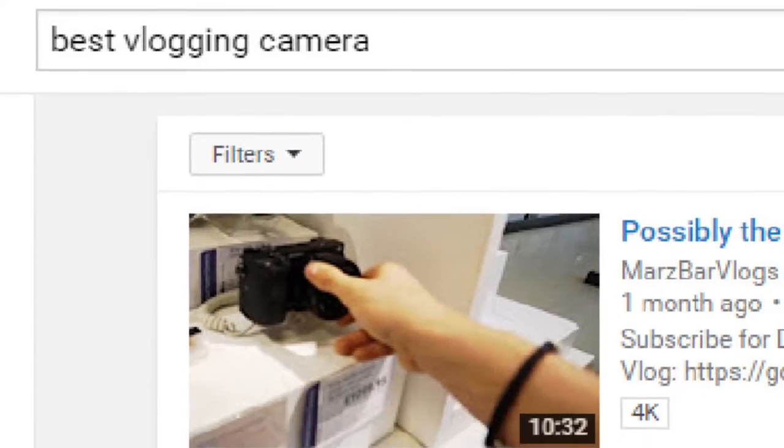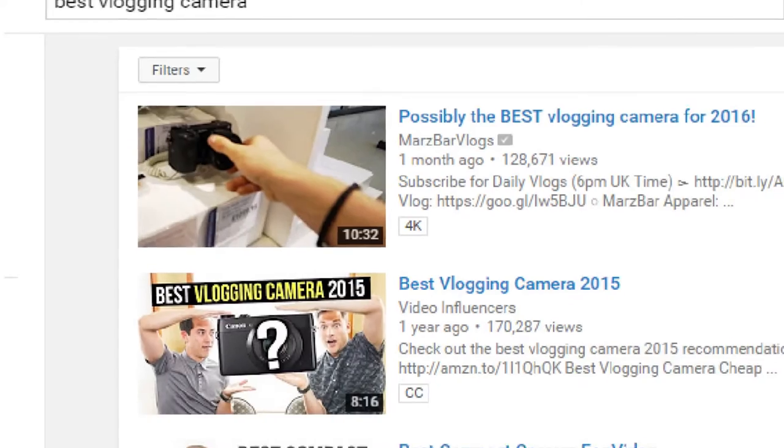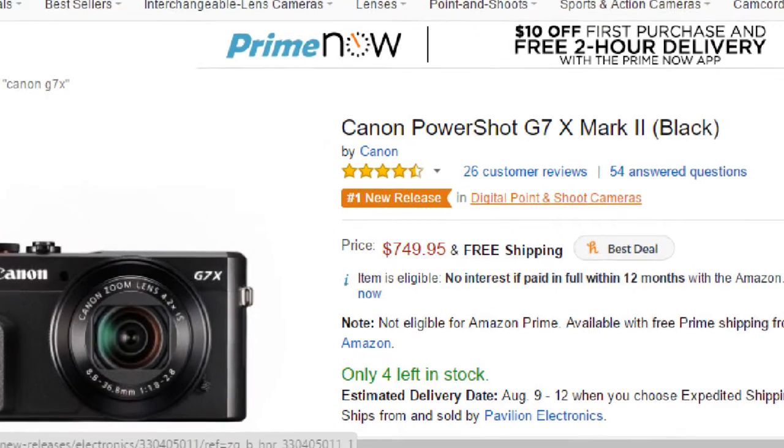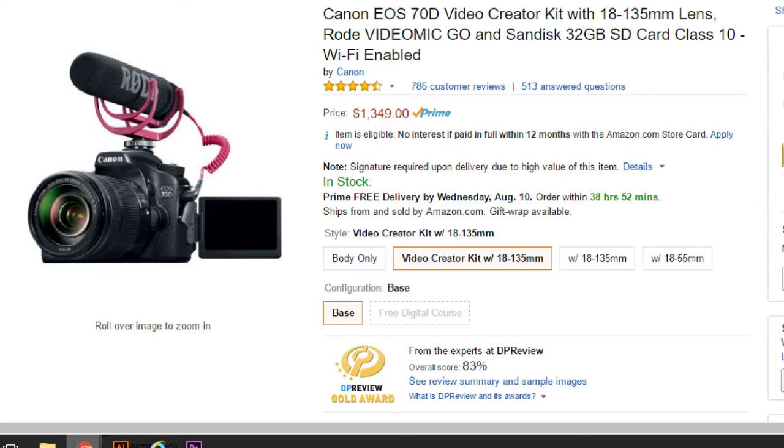If you're like me, the first search term you looked up was 'best vlogging camera,' and you probably received two suggestions. One is the Canon G7X, which is a $700 camera, and two might be the Canon 70D, which is a $1000 camera just for the body. If you want to add a lens and microphone to make it a vlogging setup, it's going to be $1400.